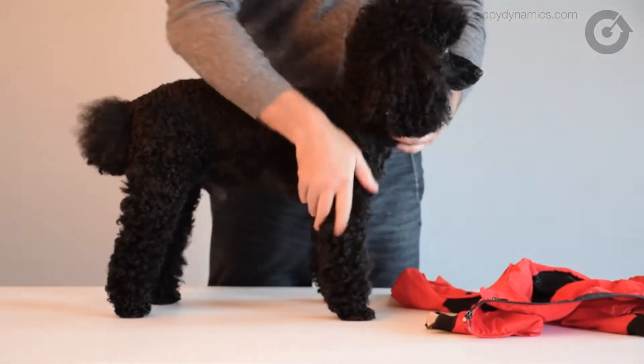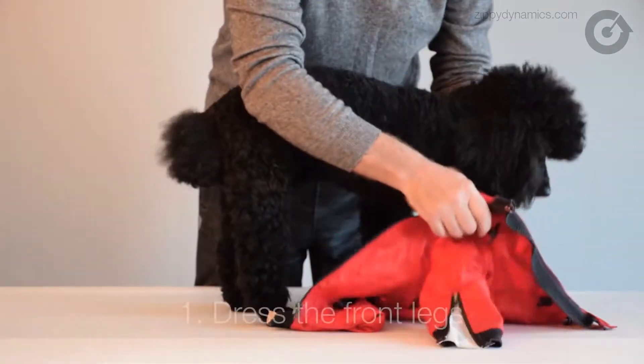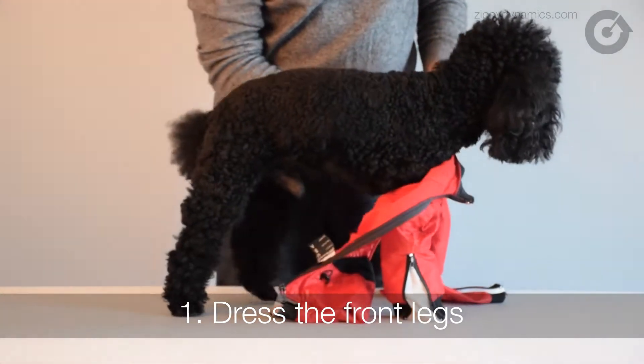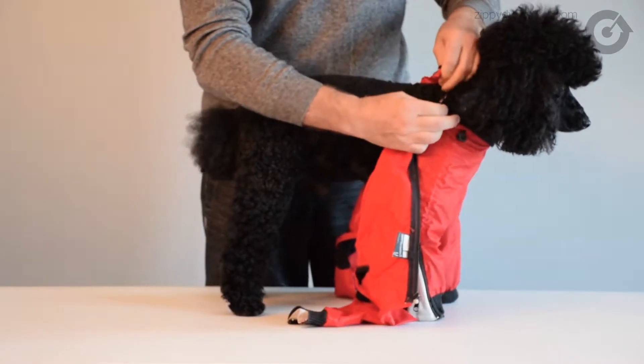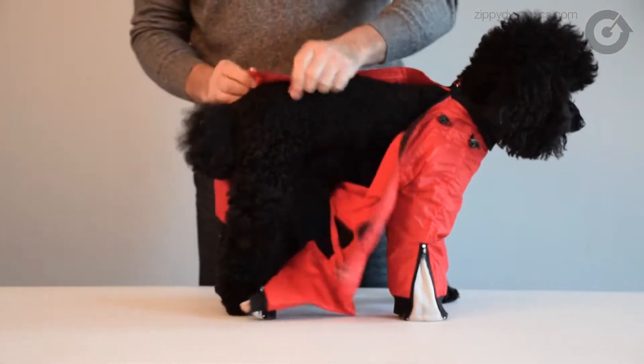Hello, today we're seeing just how easy it is to dress your dog in Zippy Dynamics. First, without lifting your dog, place their front legs down through the front pant legs. Next, snap the convenient latch on the back of the neck to hold the front of the suit in place. So far, so good.